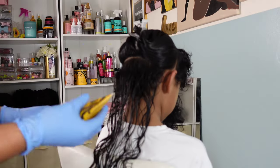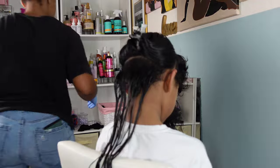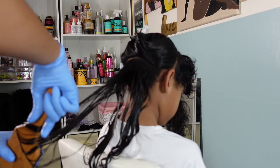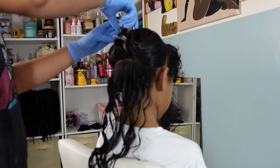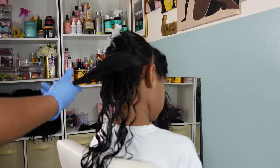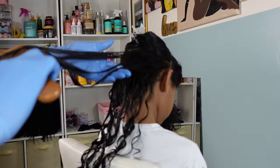The curl gel is similar in texture to the leave-in conditioner but has a little tackiness to it, which helps with curl definition. I'm applying the curl gel using the prayer hands method — you take the product between two hands, sandwich the hair in between, and glide it down. To further distribute the product, I go in with a boar bristle brush, which helps clump those curls together. Once they're nicely clumped, I give it a little shake to bring back bounce and definition.